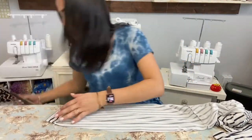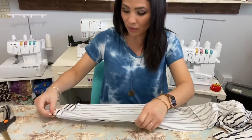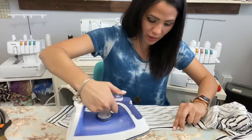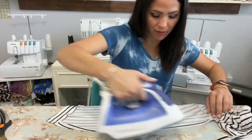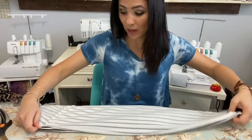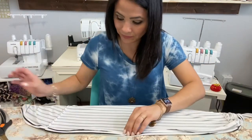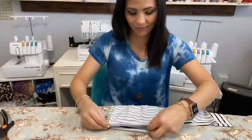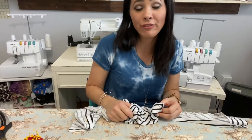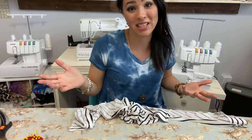Now I'm hemming the robe with a half-inch seam allowance. I don't measure it precisely — I just go for it and steam that half-inch allowance down all the way around. Then I pin it and sew it on my cover stitch. You can use your sewing machine if you don't have a cover stitch — whatever works for you.